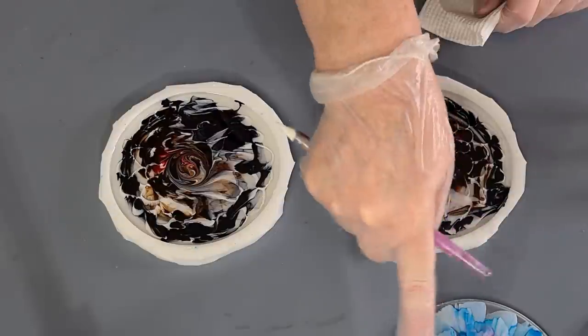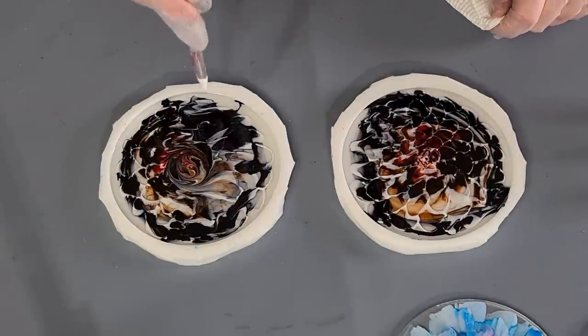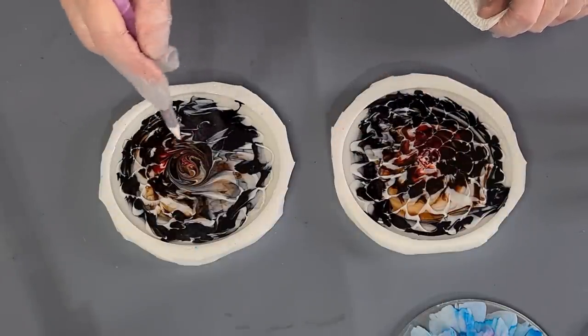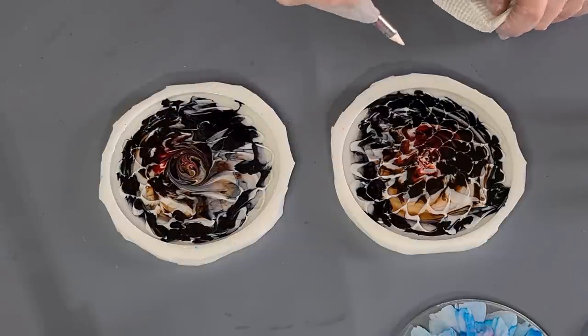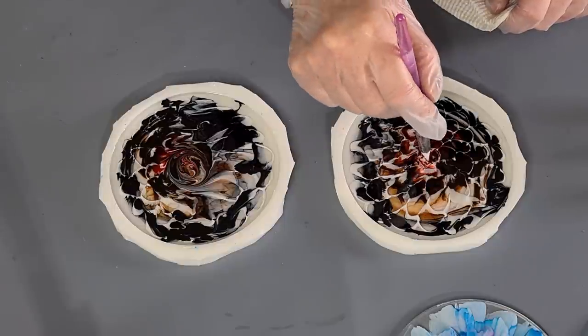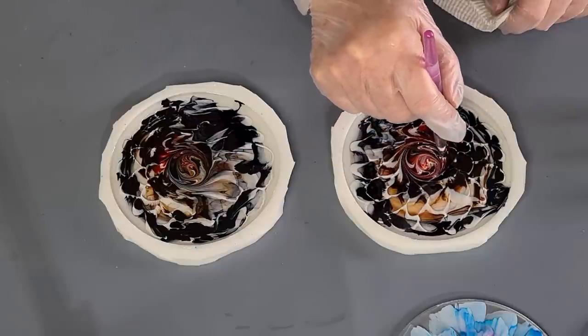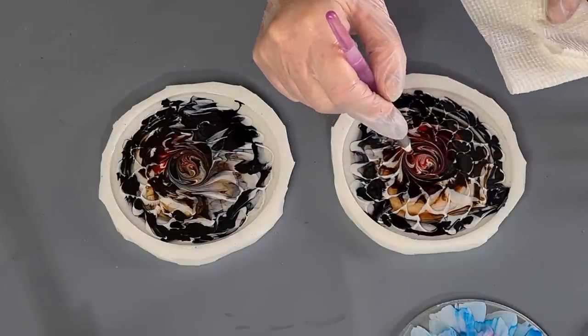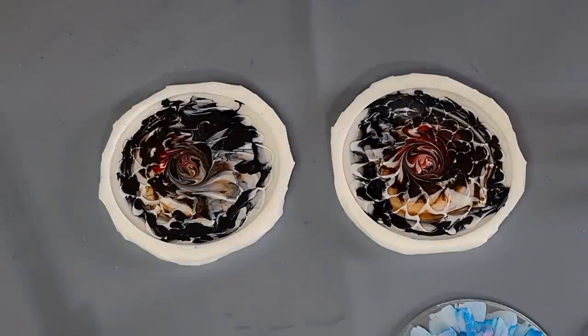These ones I did differently to those ones. On this one I'm putting the white on top; the other ones I put the white sort of inside the other resin. Again I want to see if it makes any difference. Starting to get quite sticky already.